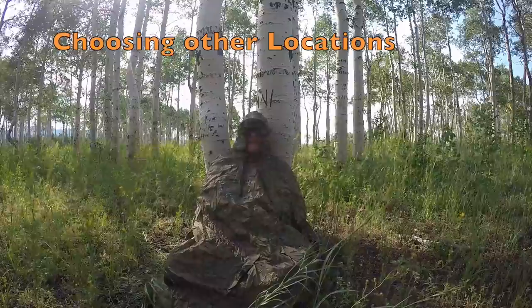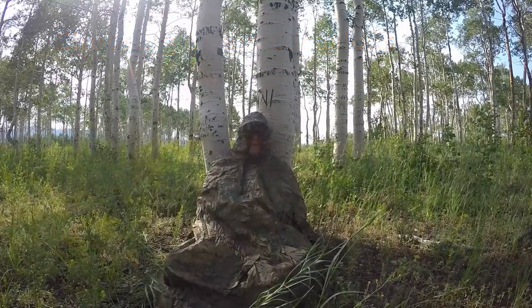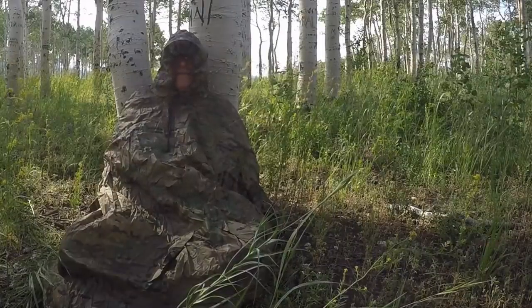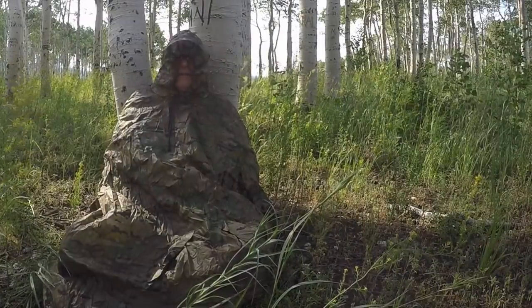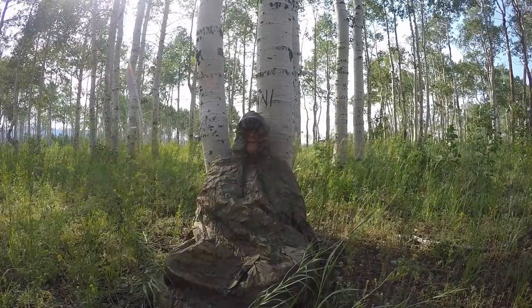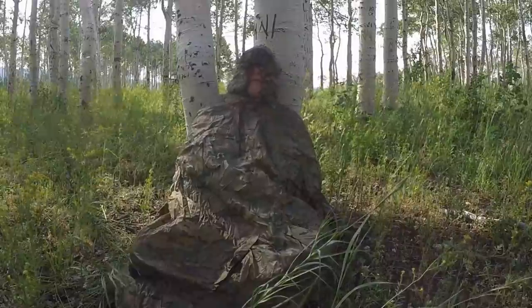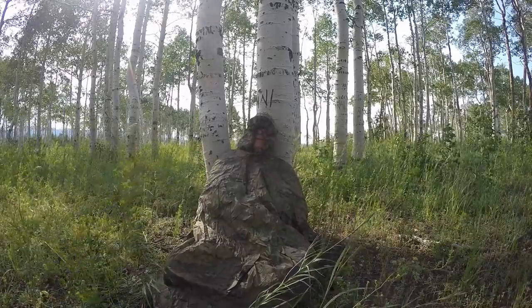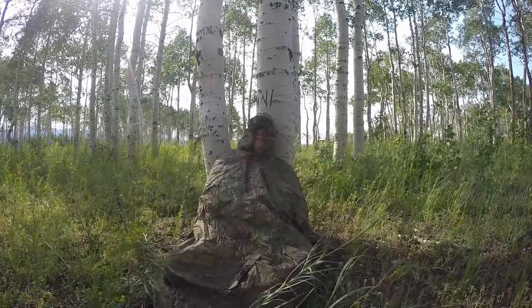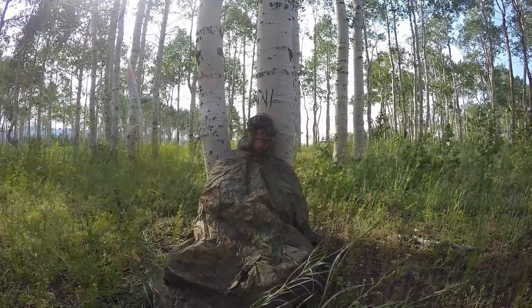Once you get into this kind of sheltering, you start looking for trees that are suitable for a seated bivy. This one right here forks right down near the ground and has a slight sweep backwards, which provides great support for my back. My head leans just perfectly here on the tree — I could sleep here so easily.